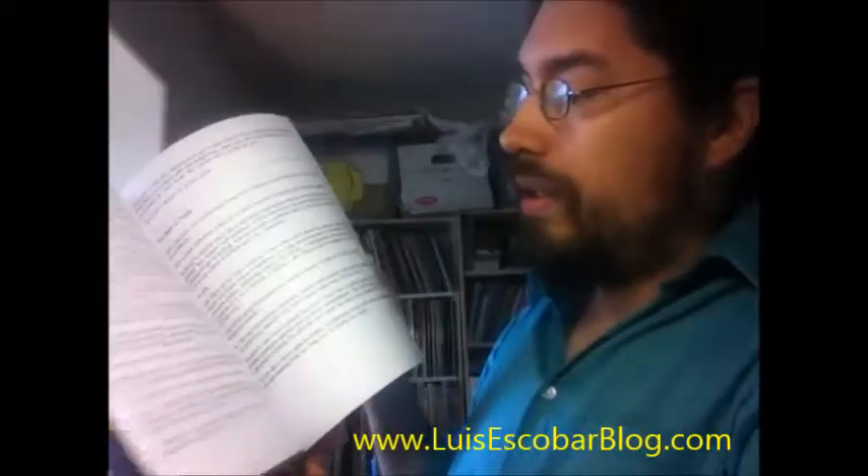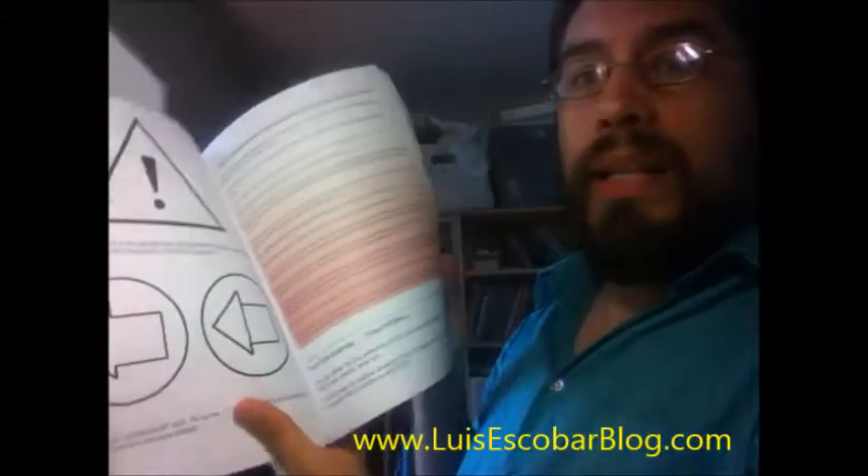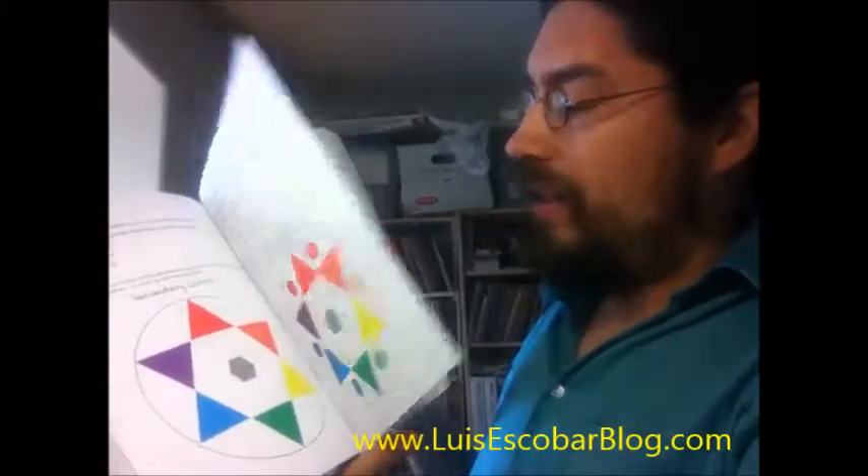But the thing is, the book looks really, really good. The stuff that's in color — it really looks good. I'm very impressed. I don't have any problems with the interior. What I have problems with is just the cover.